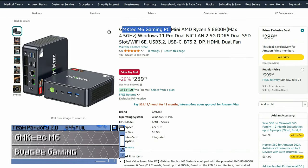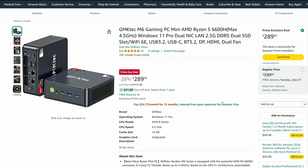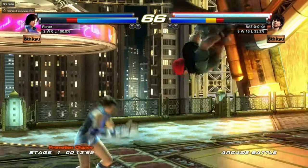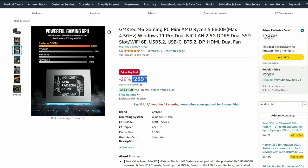Next up is the GMK Tech M6. This is one of the budget Ryzen options, and this is where you should start if you wanted to play some games, provided you don't mind lowering the graphic options and playing at 720p. This one can emulate up to Wii U, has two fans inside to keep everything cool, and also has two NVMe slots inside so you can add more storage. At $289, this is a bargain.